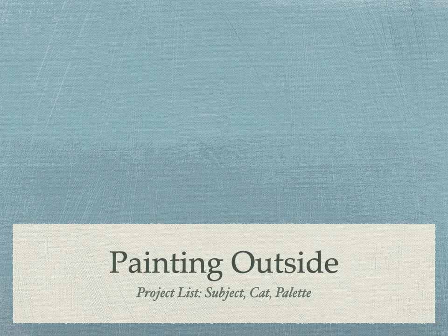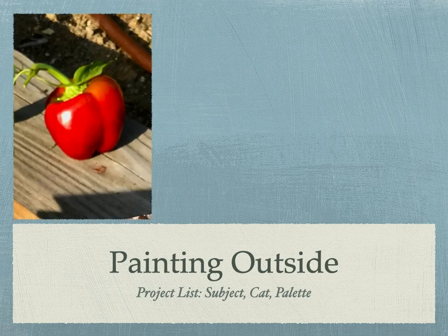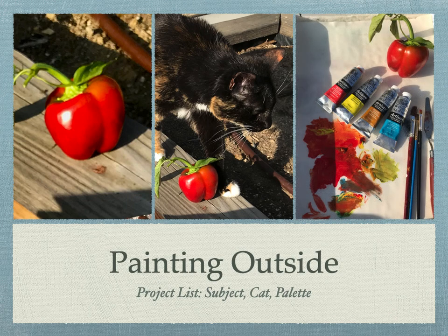Painting outside requires the subject, the cat, and the palette. In this case, a freshly picked red pepper, inspection by resident cat Emmy, and of course, the palette.